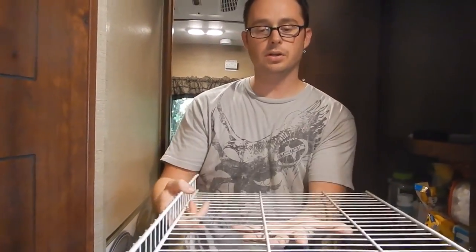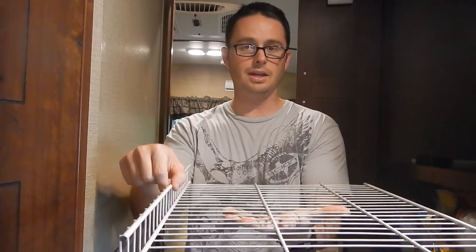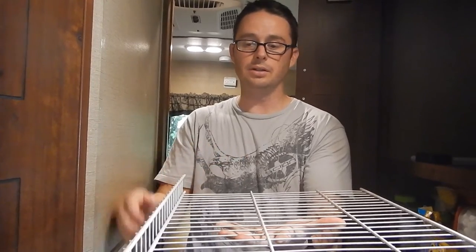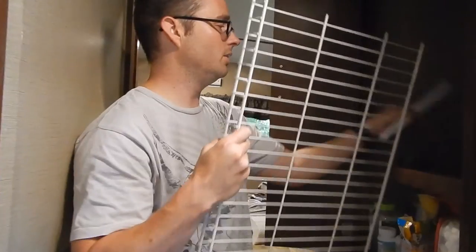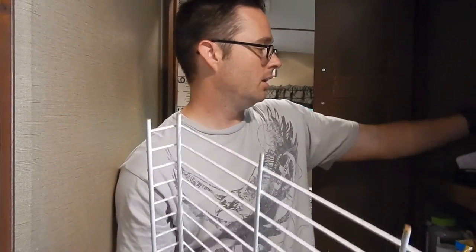Another thing we're going to do is mount the shelf upside down. That pulls the lip for the hanger up and that'll keep things from sliding off the rack while we're moving around in the trailer, specifically when the trailer is moving itself. Also we're going to use a light bar underneath — this happens to be nine and one quarter inches, which is perfect for splitting this into thirds. We'll use this as our spacer to set it up.